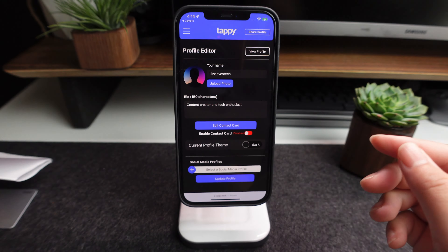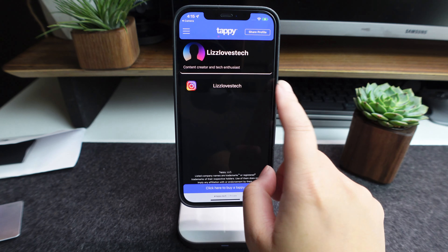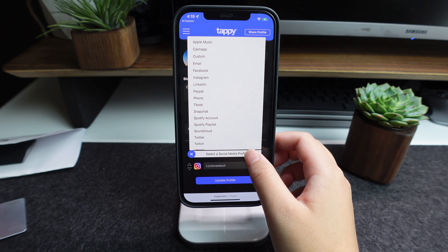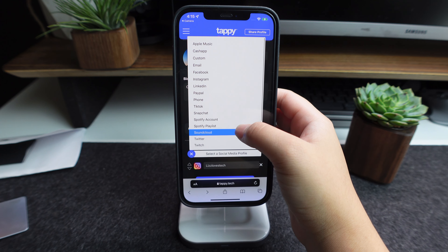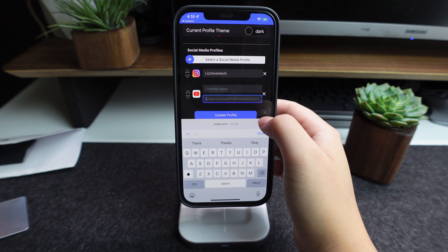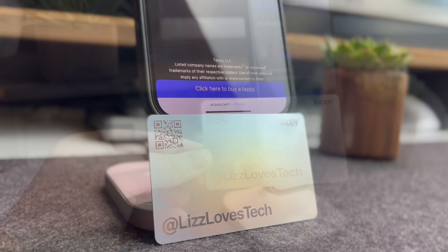The other thing about the Tappy card I didn't quite like was that the actual website showing your contact information was not very professional looking — it was pretty plain and didn't feel like a true professional business card. Also, you can't put any custom logos on the Tappy card; you can only put your name in whatever standard font they have, and the card has Tappy's own branding on it. The Tappy card comes in at $40, which is pretty affordable if you're looking for something simple.